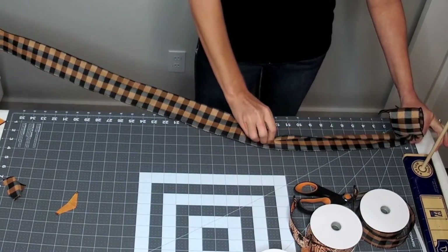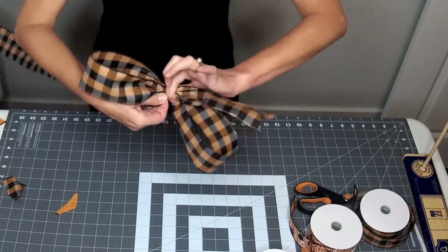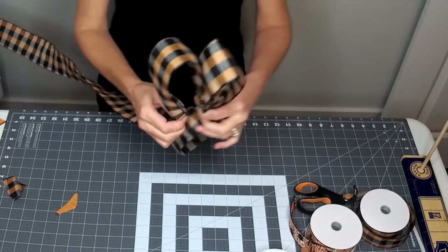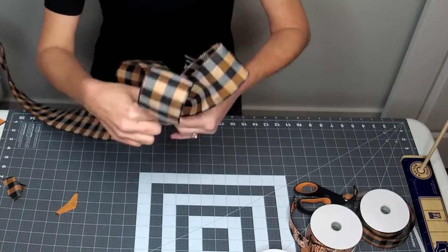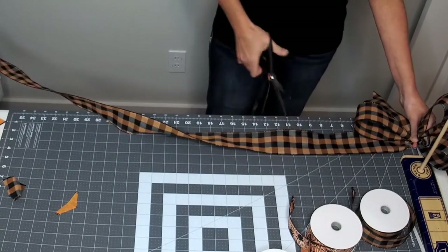Go to thirteen — there's your second loop — and twist for your next loop, twist again, and then cut your tail at six and a half.